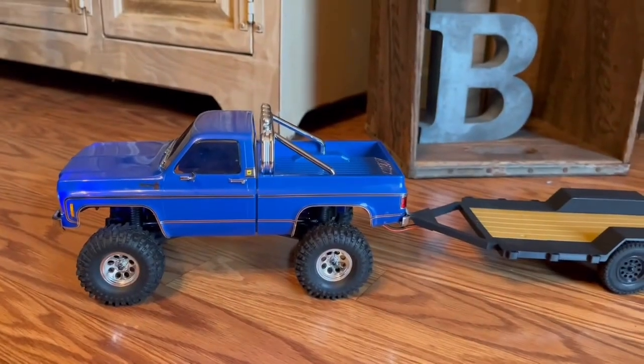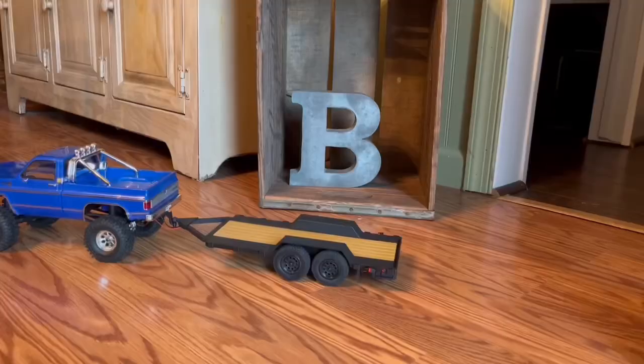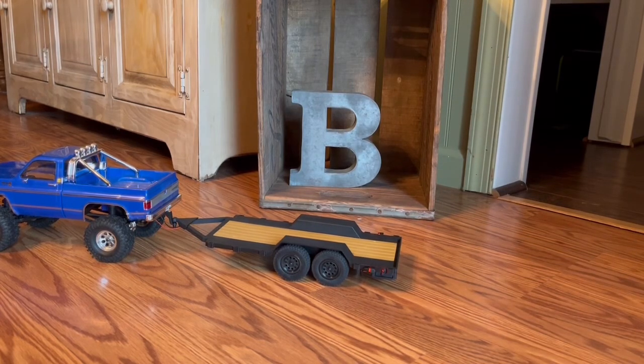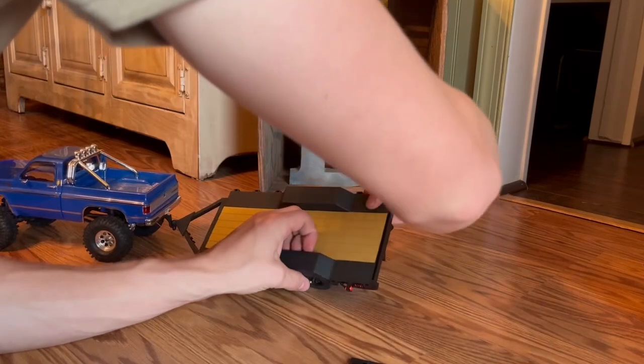Now I have my square body all fixed up and I can finally see what it's gonna look like. If I really wanted to, there are ramps — I can pull the ramps out.